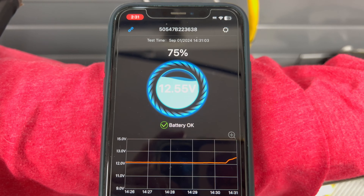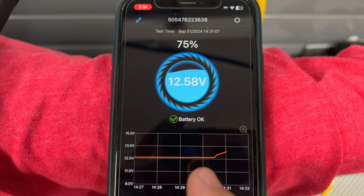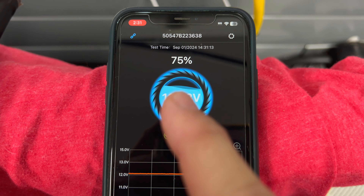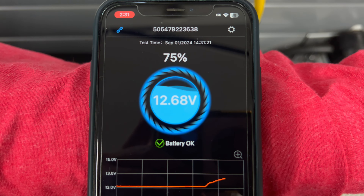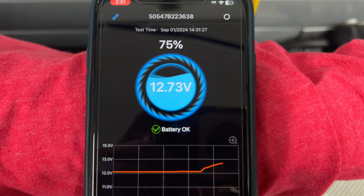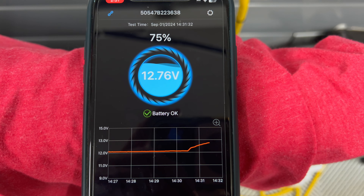It took a little while, but you can see right here where it was around 12.1 volts — now it's starting to ramp up. We're at 75% capacity; voltage is 12.68 and rising. It should go up to about 13 to 13.5 volts while it's in charging mode. I'll come back and see where it's at in about an hour or so.